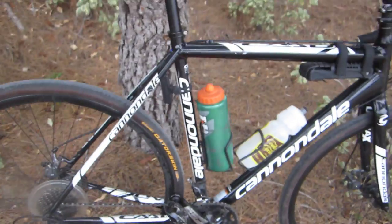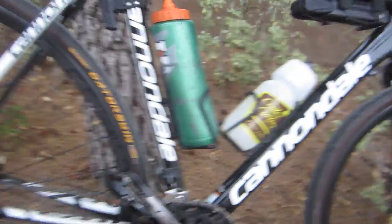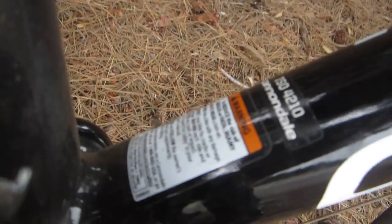This bike runs about $1,500 at REI for the latest version. Whatever year you're watching this video, I think this is a 2015 or 2016 model — not sure. I got a size 58.